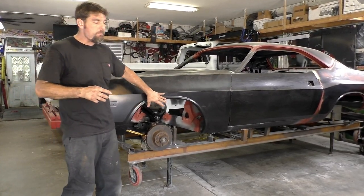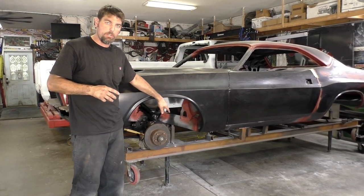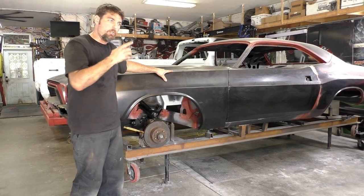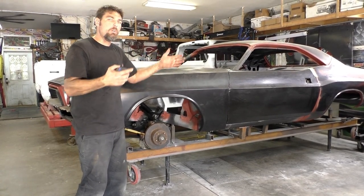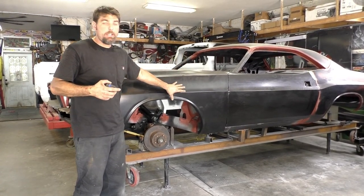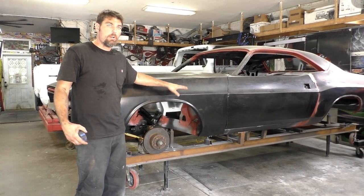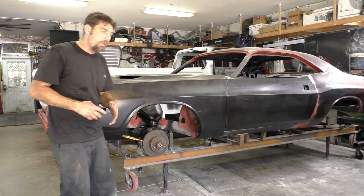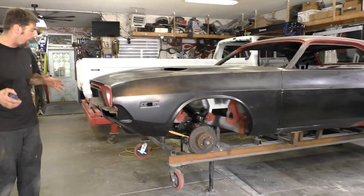This is currently our e-body frame jig. I have a K-member done to it and everything - so this is what we build e-bodies on. If you have a straight e-body, we do enough of them out here that I could put an e-body on this and check it for straightness, build off of it, and we're not building different mounting points.